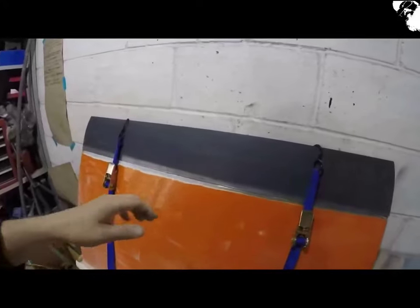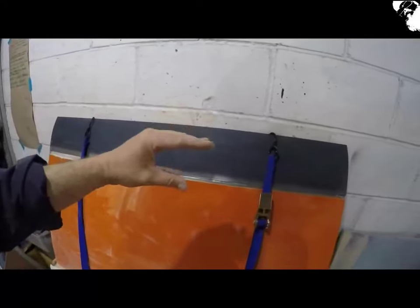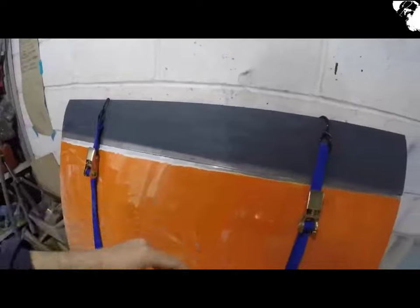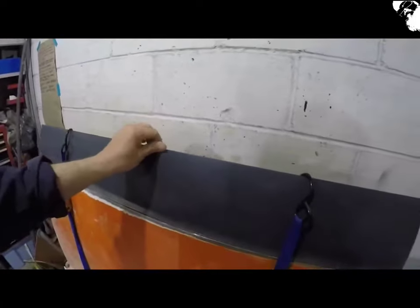Managed to get the panel set exactly where I want it, just by using these two ratchet straps to bring it all together. That's going to give me the opportunity to throw some tacks in along the way, and I'll flip it over and fold the edges down afterwards.